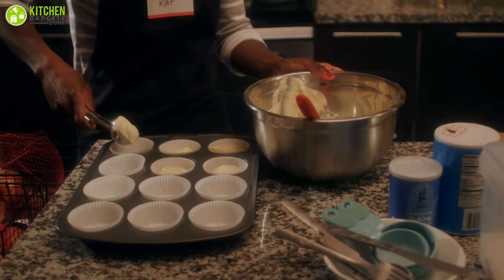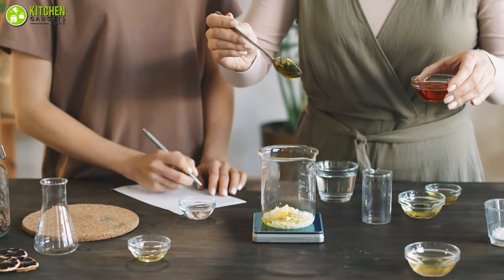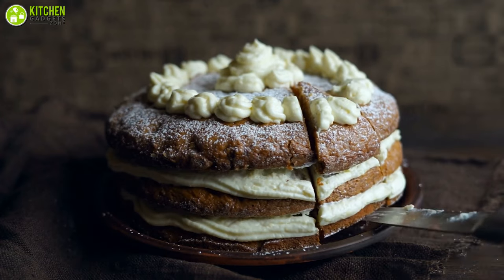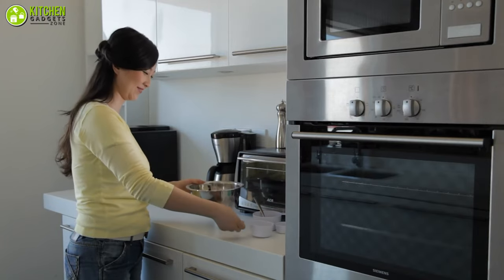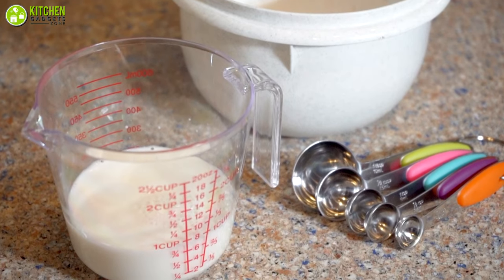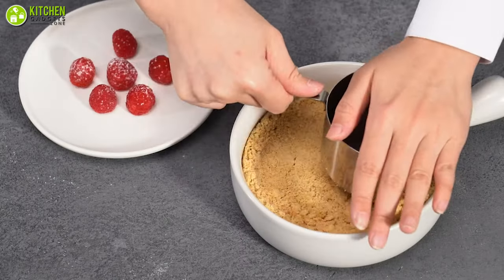When preparing foods, precise measurements are key. Measuring cups are indispensable kitchen tools as they enable you to add just the right amount of each ingredient so that your recipe comes out perfect every time. Not all measuring cups are made the same even though they perform the exact same function. Therefore, in this video, we have gathered the 7 best measuring spoons and cups that will help you to be a perfectionist.